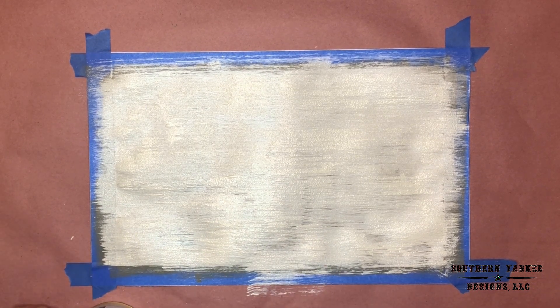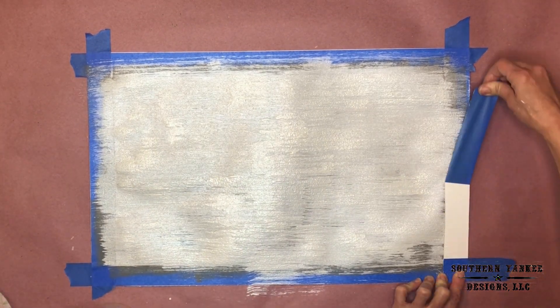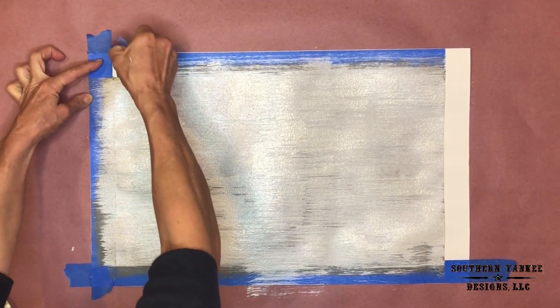I think that looks pretty good. I don't want to add too much — I want to keep some of that base color showing through. Now it's time to pull the tape. I'm done.